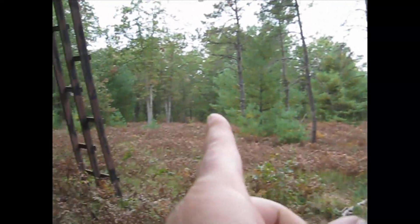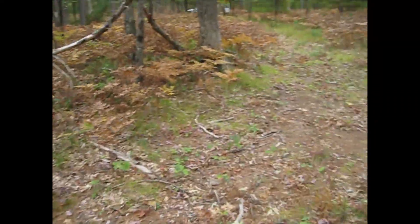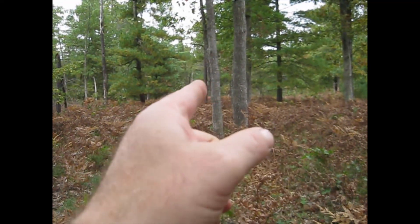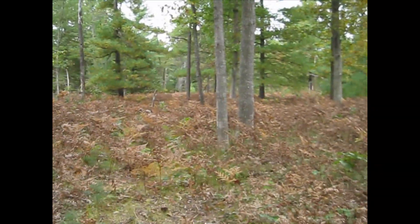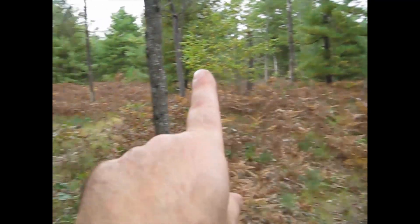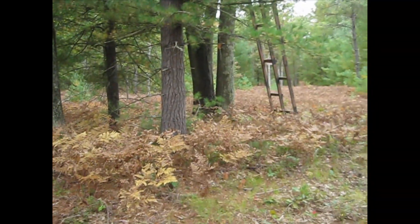These trails kind of go out and around - this one kind of goes down and over, and if you follow this line far enough you get to the back corner of the property. The back goes across and then it butts up against federal land on that side.